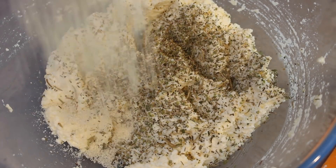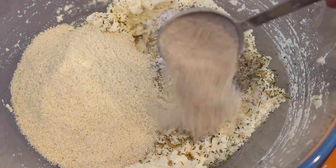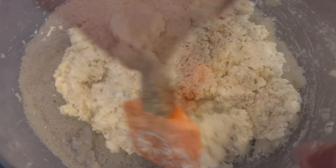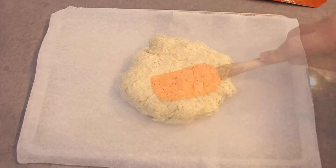Next, add the almond flour, baking powder, and finally psyllium husk powder, which helps bind and stabilise the bread, giving it a great outside crust but soft, fluffy centre. Mix well and place the dough onto a baking sheet lined with baking paper.